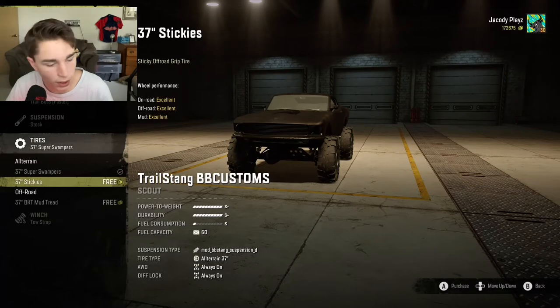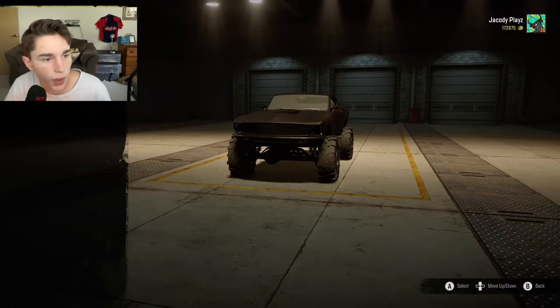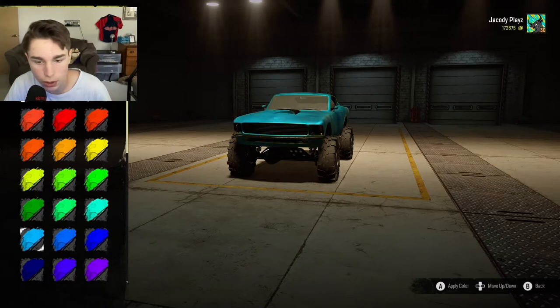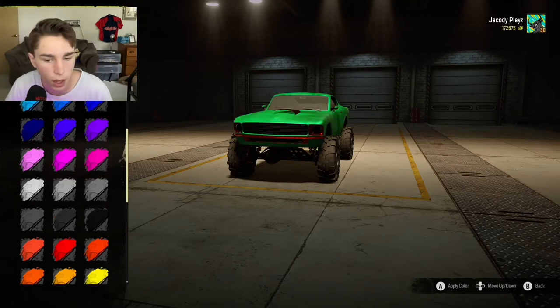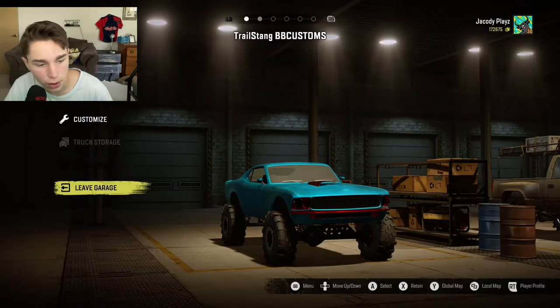It's excellent in all categories, so let's go ahead and purchase that. We already have the winches, and for upgrades we can't change the rims. Then we've got the colors — I think we should go with one of these solid colors rather than the chrome ones. We can't change the black so let's go with a solid color — how about blue? Blue would be nice. Let's go with the blue.